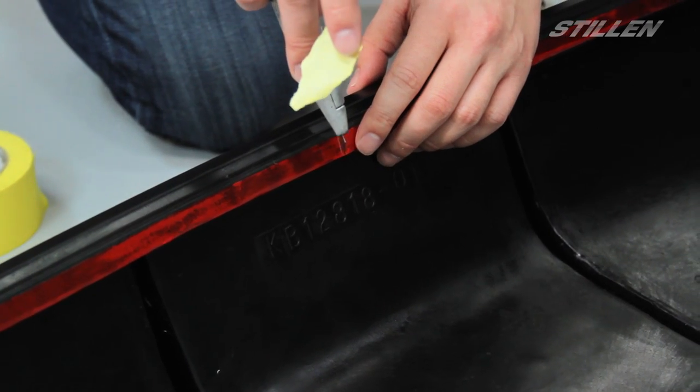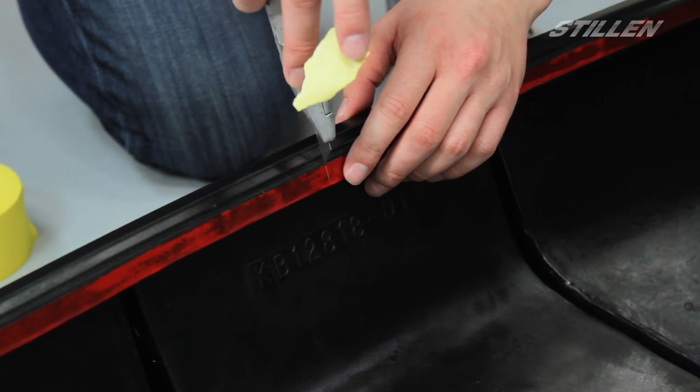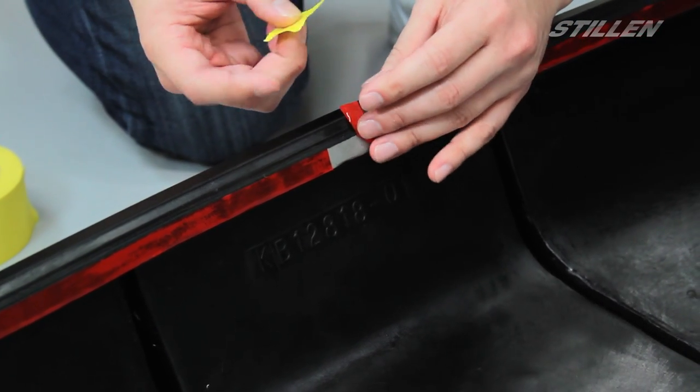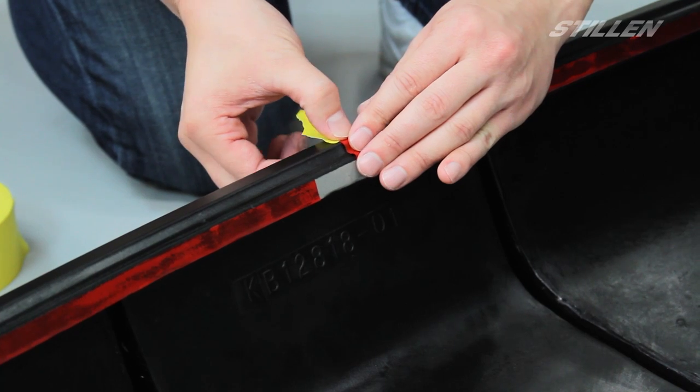So next we're going to prep the backing on the 3M tape for installation. On the longer segments in the middle we're going to cut a small slit, peel a small segment back and tape it down to the diffuser like this with some masking tape.